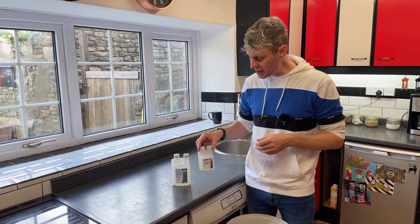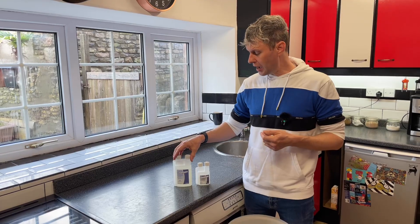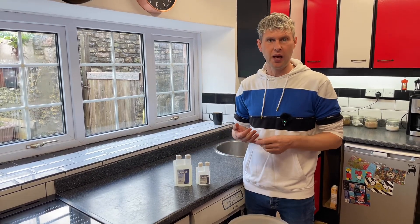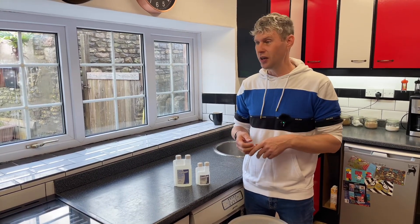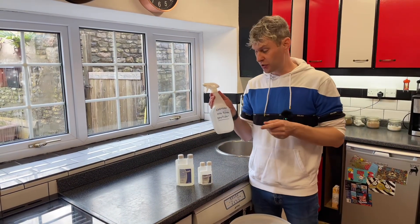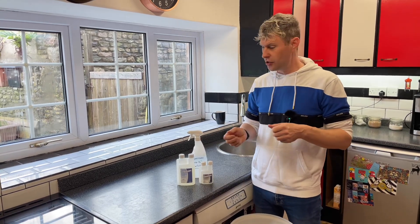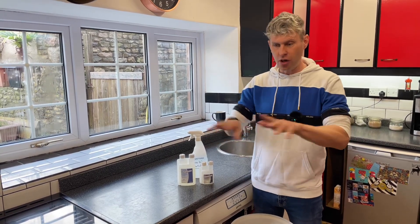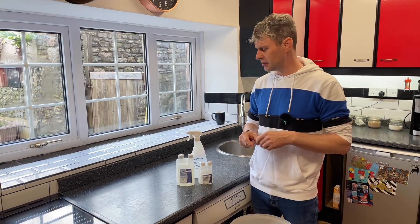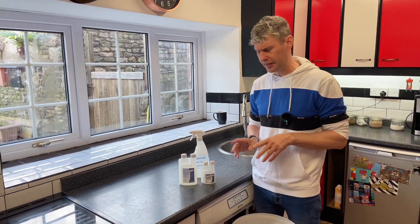So this gets mixed up at 2ml per litre. You can mix it up into a jug, or like I do, put it into a spray bottle. Then you can use it to spray, to coat things, leave it soaking in things, or put it in a cloth and wipe things around with it - nice and easy.